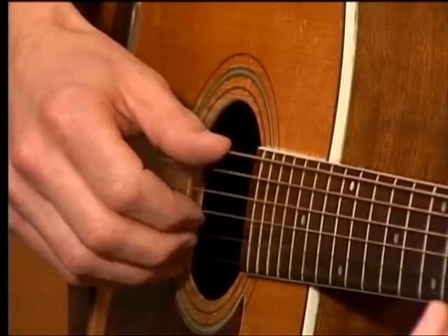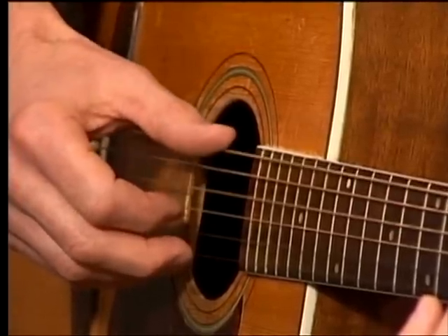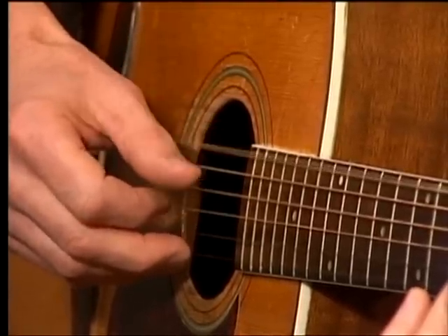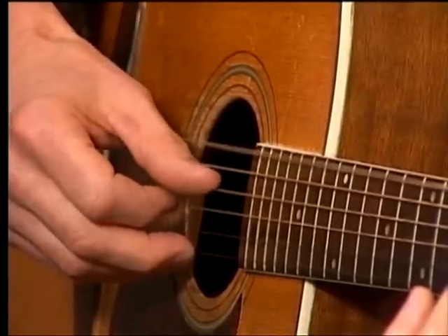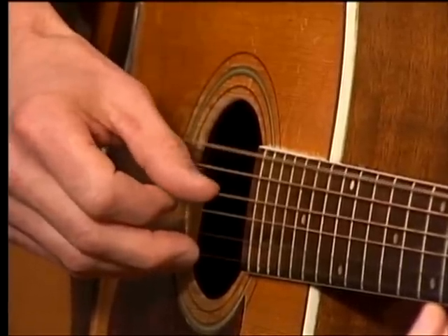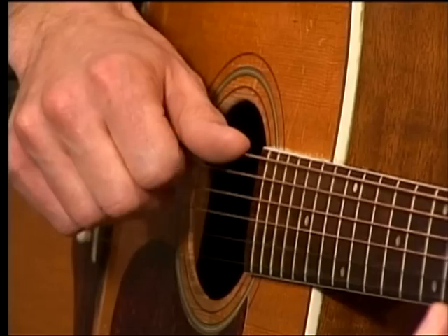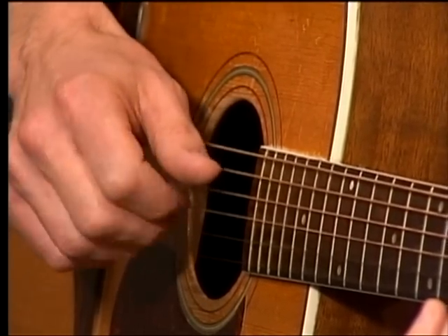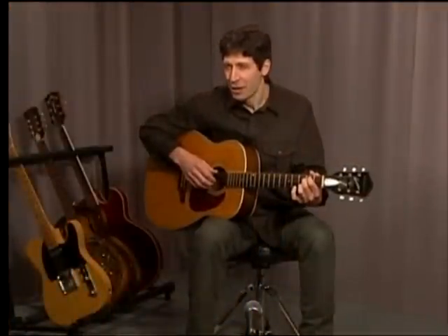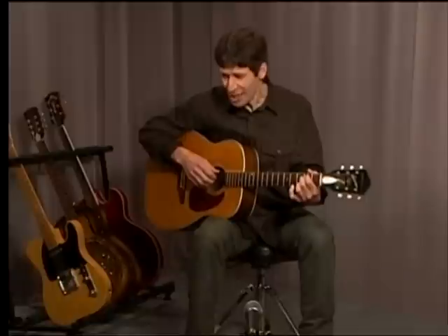So back to our pattern. The thumb is doing what they call the alternating thumb. Anybody who pursues fingerpicking is going to have a lifetime of alternating thumb patterns — all different kinds of music, all different speeds, all different chords. Number one, it's a great sound. Number two, guitar players use this all the time. So if you're learning someone else's fingerpicking song, you're going to find that many of your favorite songs involve an alternating thumb pattern.